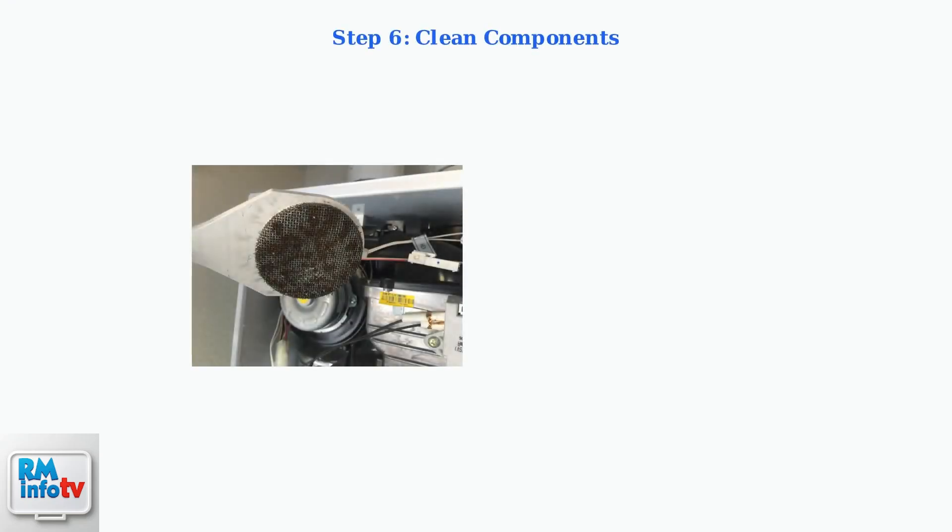Clean the air inlet filter, combustion air fan, and heat exchanger fins. Dirty components restrict airflow and cause overheating. Regular cleaning prevents debris buildup and maintains proper operation.